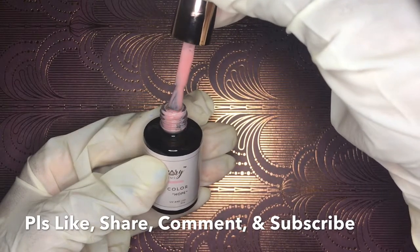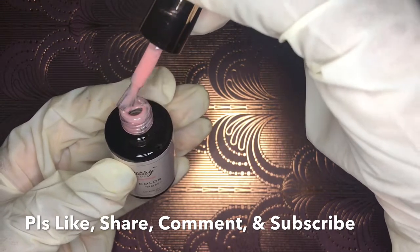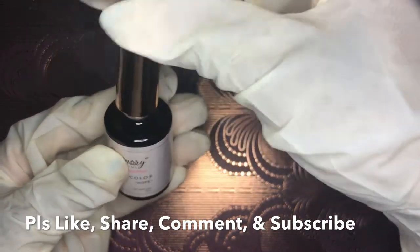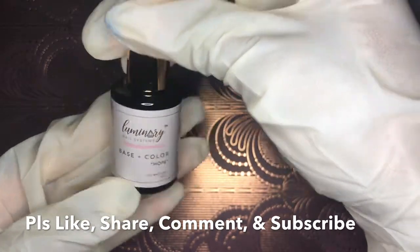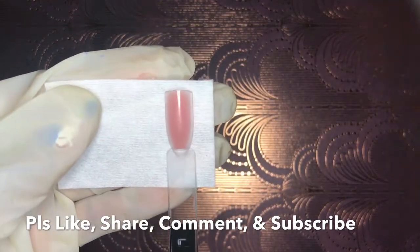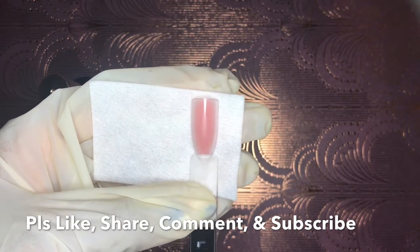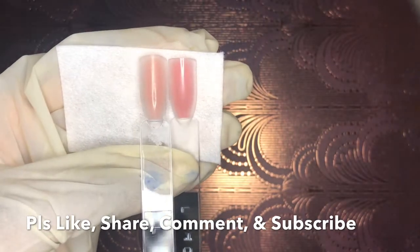I'm showing you Hope, which I absolutely love. I should mention I'm missing five colors — Love, Presence, Growth, Balance, and Absence — but only for a short time because I'm going to get them. Hope is one of those really nice corally colors with a hint of caramely nude in there. I would just rock this color on its own.